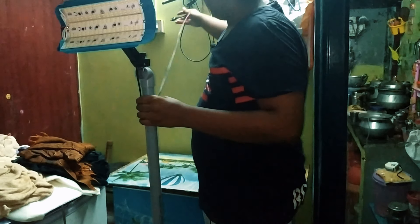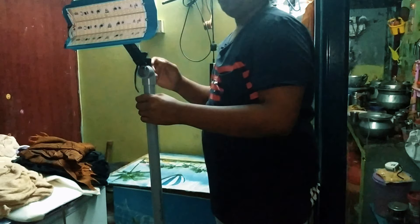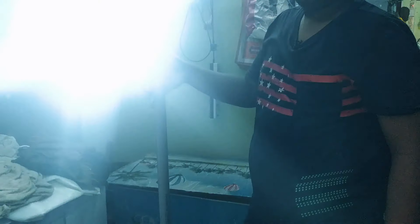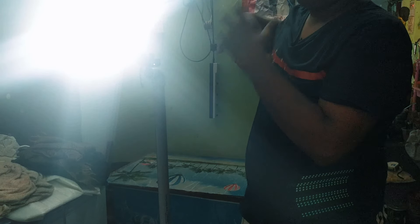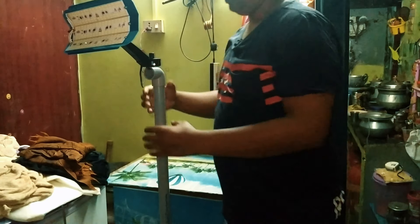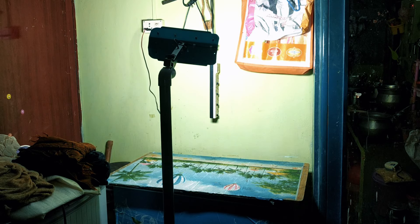Now we are going to plug it in. Now we are going to switch it on. This is the lighting setup. We are going to connect to the lighting setup inside.